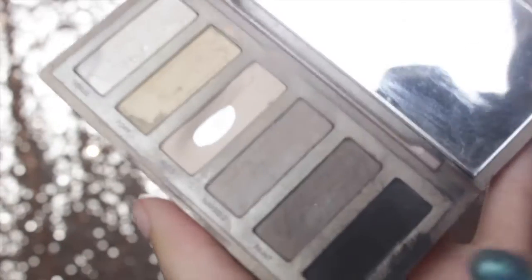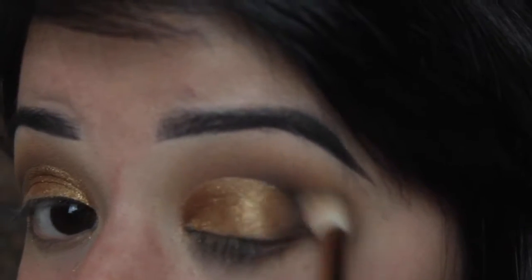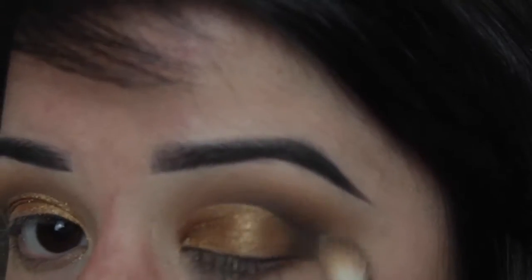I'm then going back in with the Naked Basics Palette in the shade Crave, which is a sort of off-black brown, and focusing that in the outer corner just to give it a bit more depth.